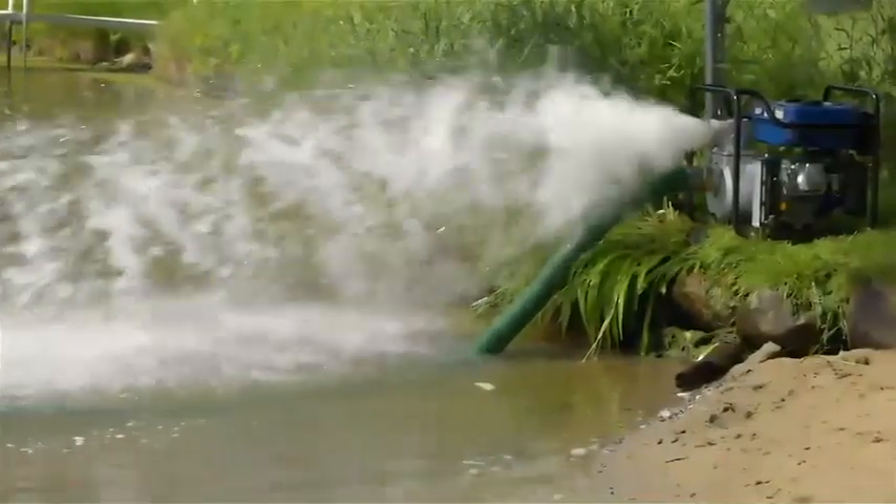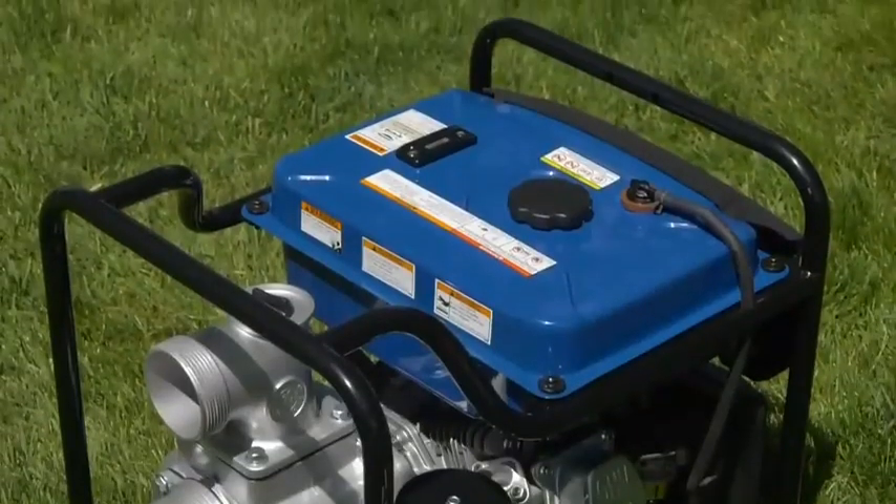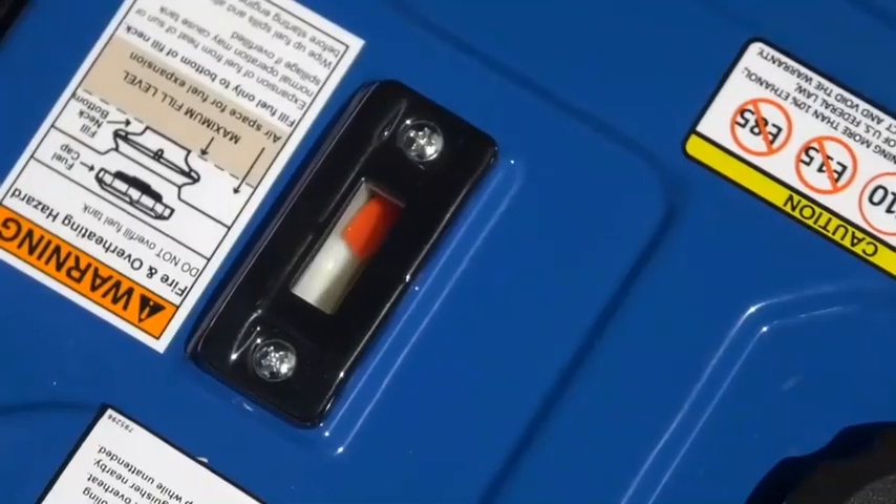It has an aluminum pump housing that resists corrosion for durability. A large 2.9-gallon fuel tank delivers up to 6 hours of run time.